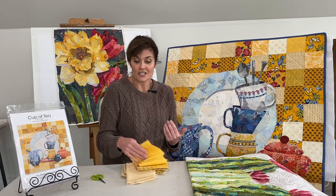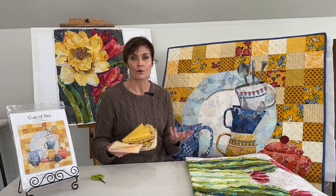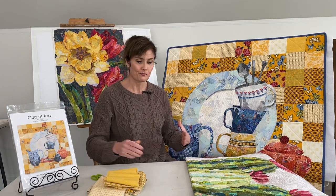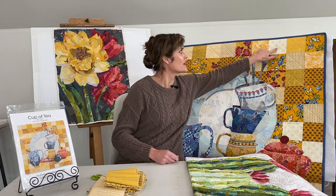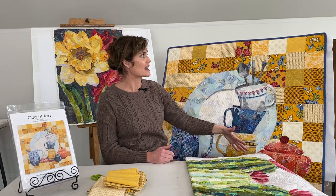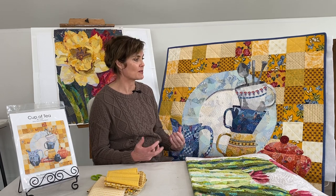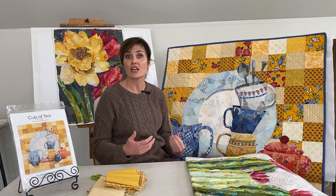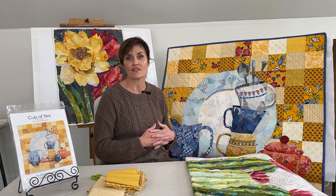You'll just cut and start sewing just like you would a traditional quilt top with quarter-inch seams. The layout is ten by ten blocks, and that's a really generous size quilt. If you want to make it a little bit smaller you might be able to, but know that it's got to be roughly ten by ten and they are five-inch squares.